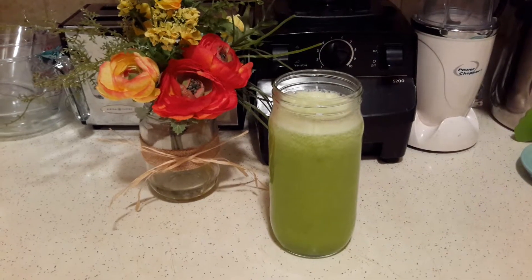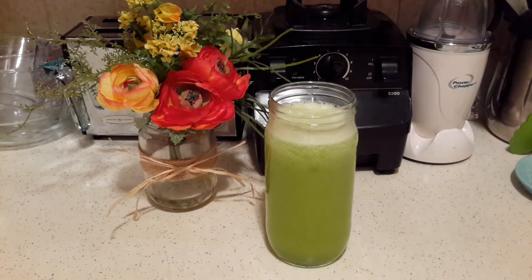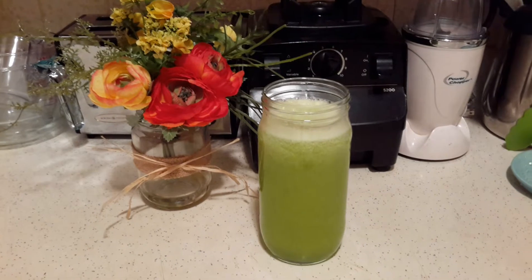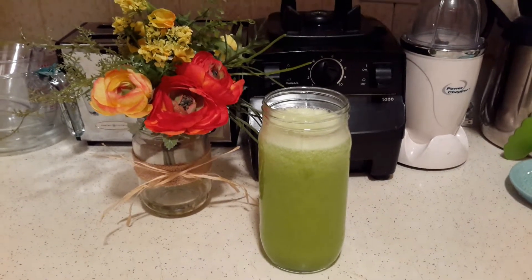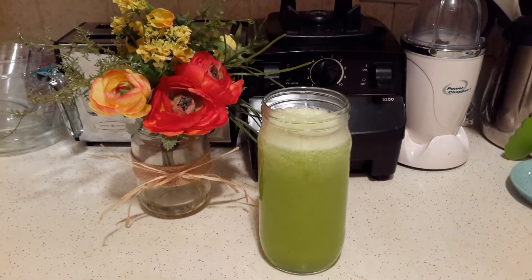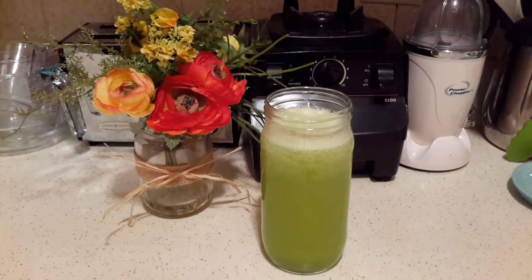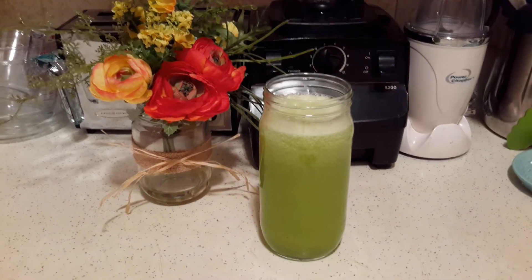I would suggest that you guys try it because it is so delicious and refreshing — especially once it's cold, it's really really refreshing. Everyone that has tried it can't even tell there's lettuce in there because you can't taste it, but it gives it a really nice flavor.